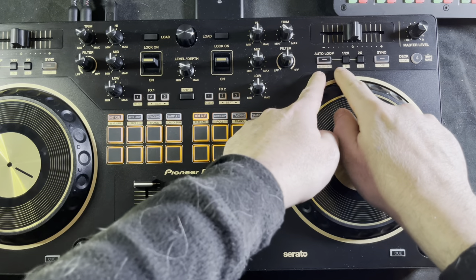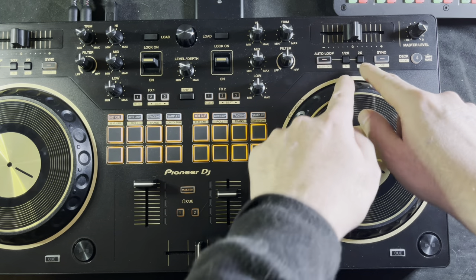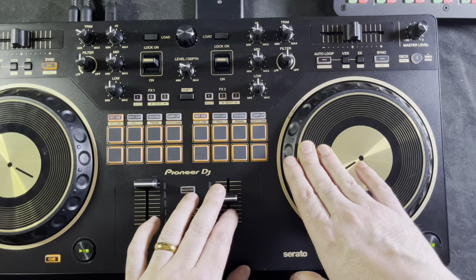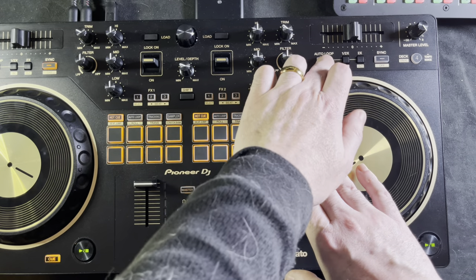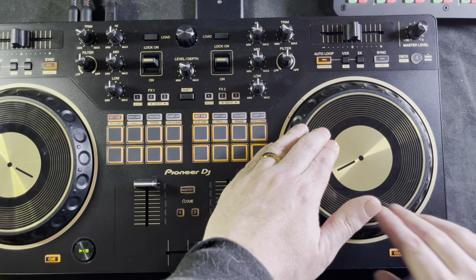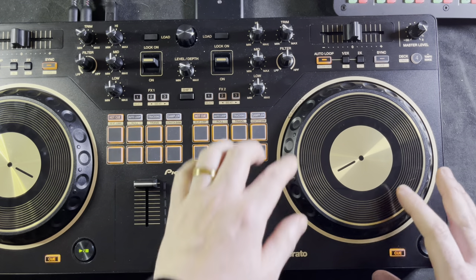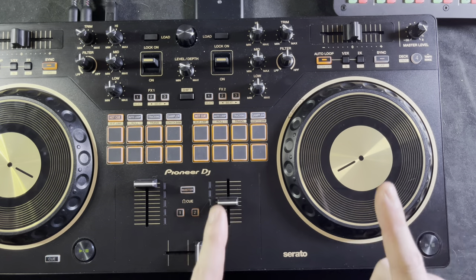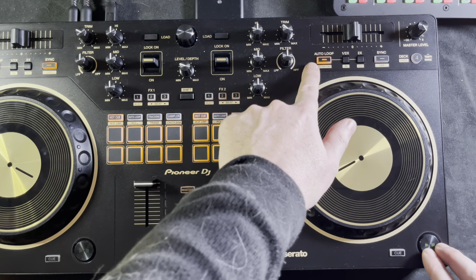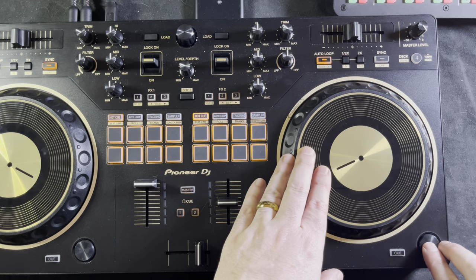Above the turntable you're going to see they've put the auto loop functions here. You've got your auto loop button, which lights up in amber like all of the buttons on here. If you want to do an auto loop, press the auto loop button — it's lit up and ready to trigger. The default loop length in the Rev 1 is a four-beat loop unless you configured it in the software beforehand.